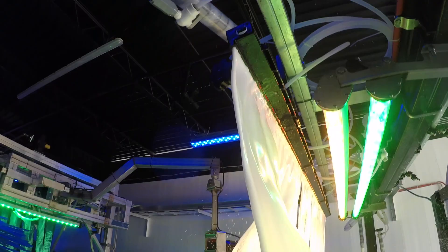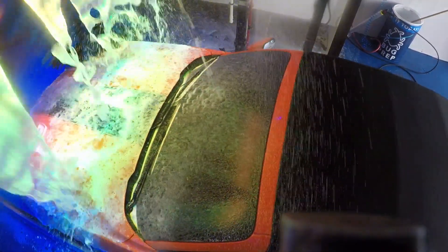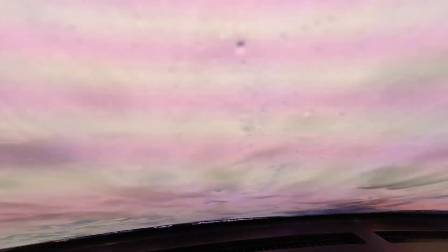This is our Diamond Shine sheet application where the bath comes down and the blue and yellow lights are hitting it. That's going to get into all the cracks and crevices, loosen up all the soils, and give you that ultimate shiny vehicle.